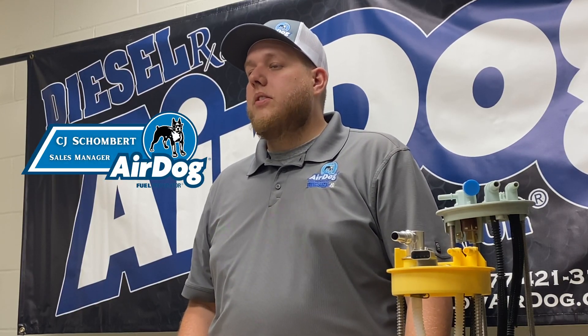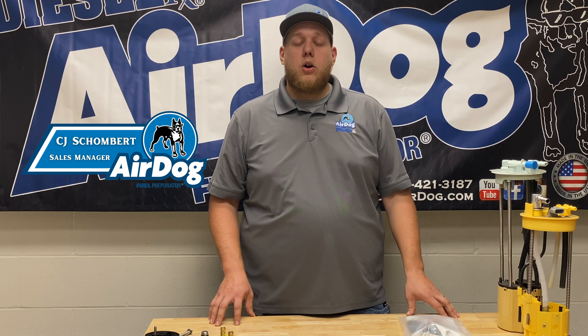Hey guys, it's CJ over at AirDog, and today we're going to talk about the different ways to make your suction line on your AirDog, what's best for your application, and possibly help you select the best AirDog for your application.